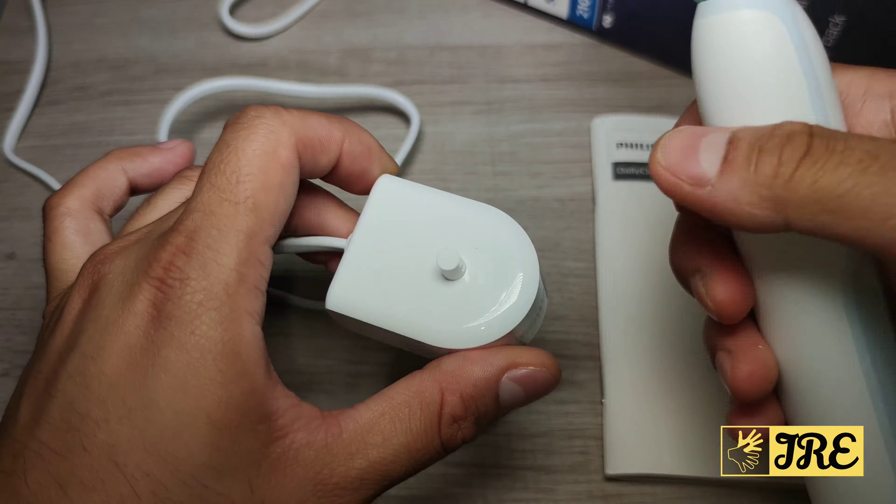It just has an operating mode and a switch-off mode — that's it. But it's powerful enough to clean your teeth effectively. It also has a two-minute smart timer built in.